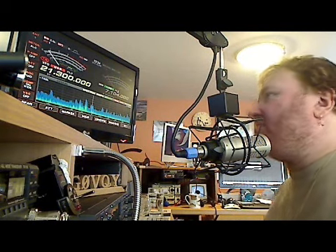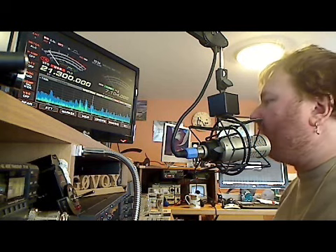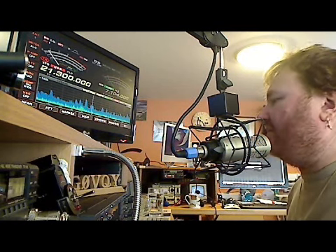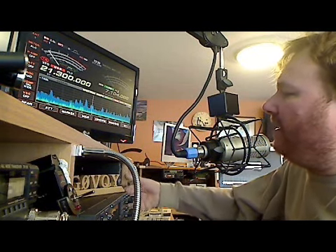I'll show you what I'm talking about. We'll listen to this Cuban station and you'll hear that he's quite weak. And then I'll press the button which will change the antenna and then you'll hear the difference. We'll basically be pointing towards him.